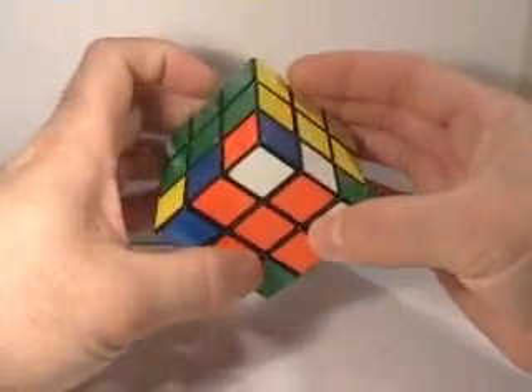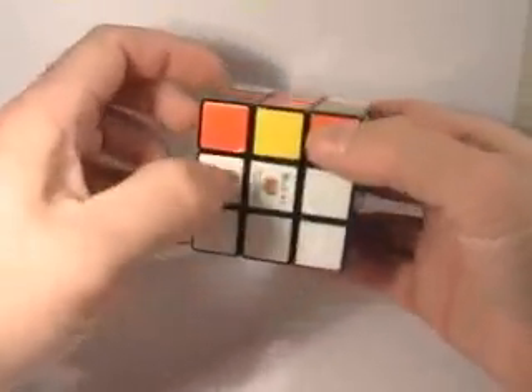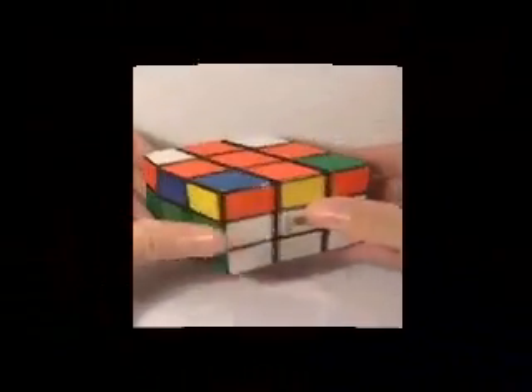This is a very short video — it's a very simple move to get that piece into place. I recommend practicing a little bit and it'll become easier and easier as you do it. Off to the next video.